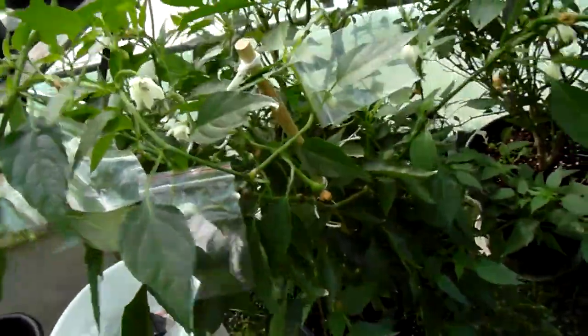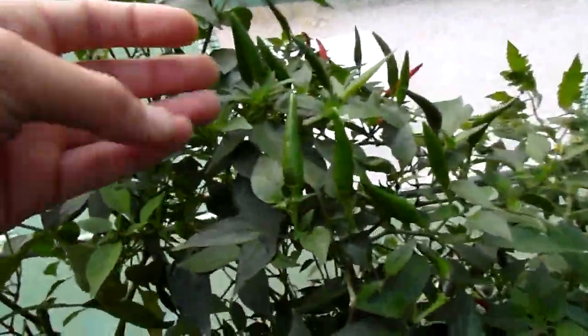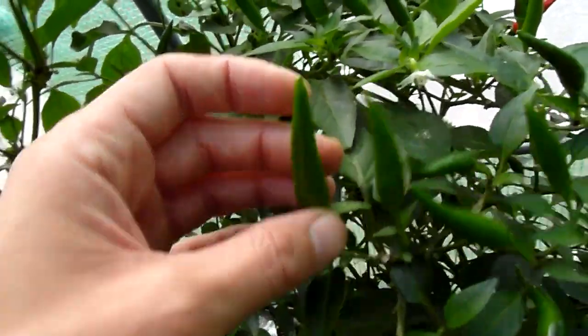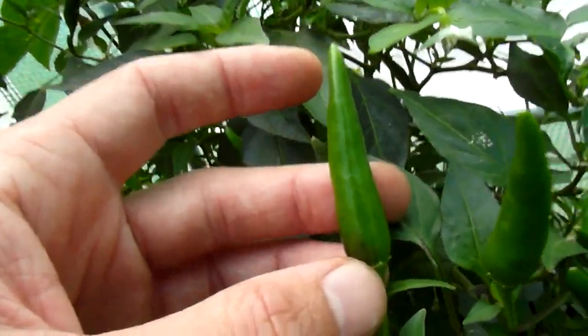I believe this is a Cayenne long slim. It's also getting pods — it has a fat pod here, just short and fat. We've had a heat wave, really really warm temperatures for a while.